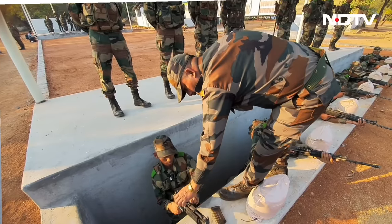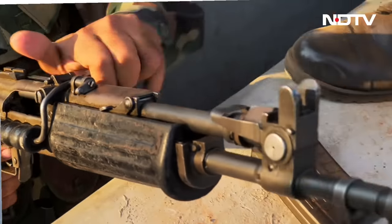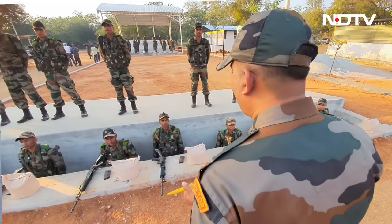If he joins an EME corps centre, he is trained on a particular equipment, vehicle, or specialization, so that when he goes out after his 31 weeks of training, he is able to technically service some equipment or carry out repairs at the expected level. And obviously, the bedrock is that he has to be a soldier first.